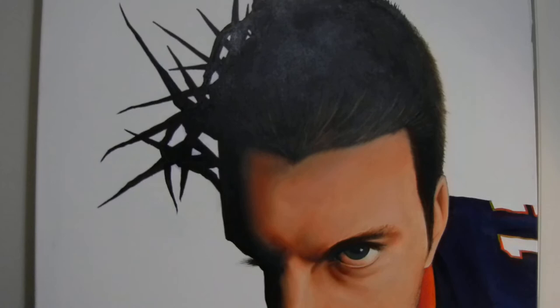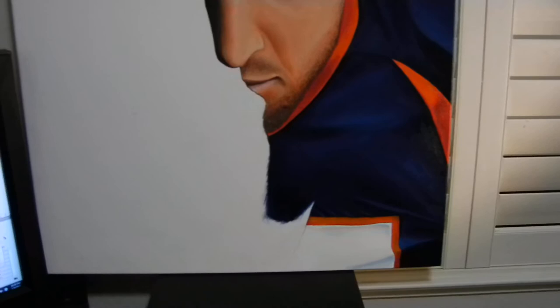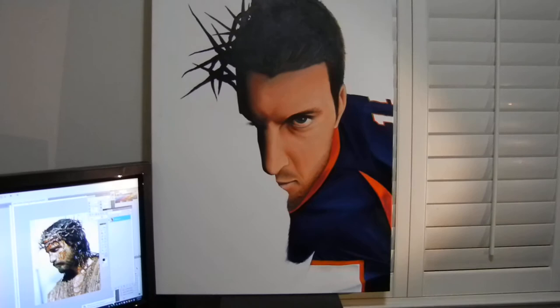Once that dries, it'll look fine. So this picture has two images in it. Now if you're wondering why his face is cut off, it's because the other image represents the other half.